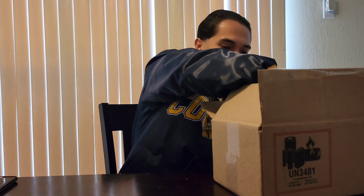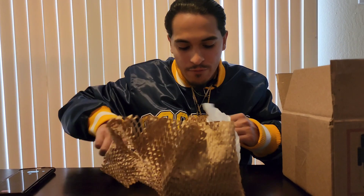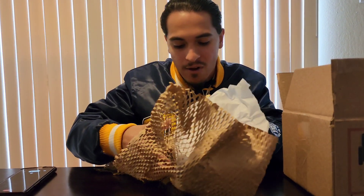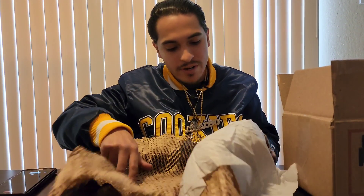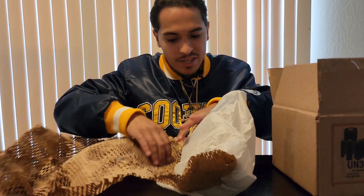Alright, now we're unboxing the Samsung Galaxy S22 Ultra. Fun fact about this — this phone came out back in February, but I pre-ordered it and it barely came in right now.